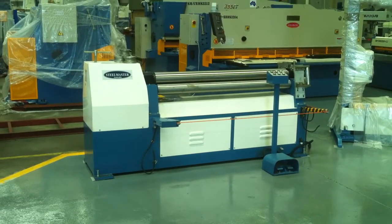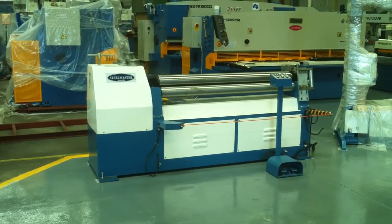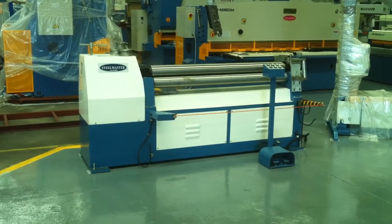Welcome to Asset Plant Machinery. We're going to demonstrate our SteelMaster MCR motorised curving rollers.